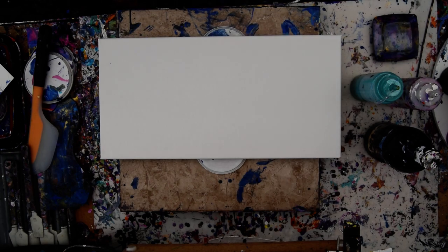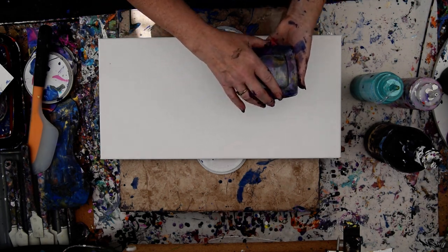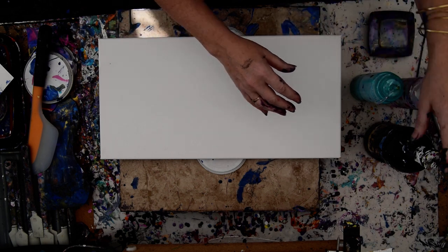Hello again, it's Priscilla Batsell in Spring Hill, Florida at Expressionist Art Studio Gallery in the backyard. I have a dish of leftover paints — it is gorgeous. I left the cap off and came back and found it was a little congealed, so I did another painting and added more paint to it.